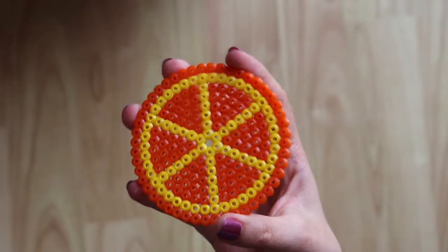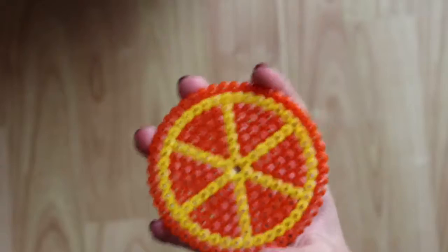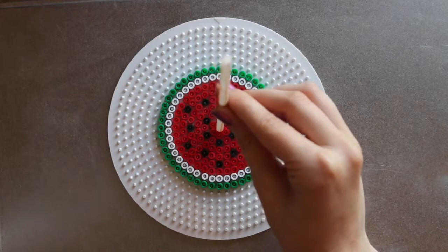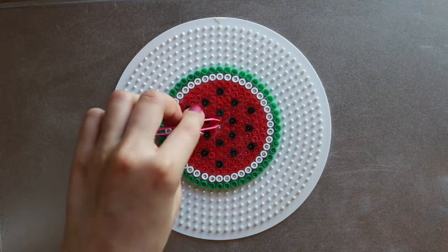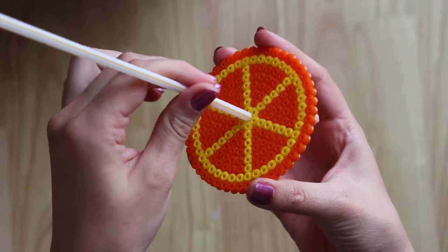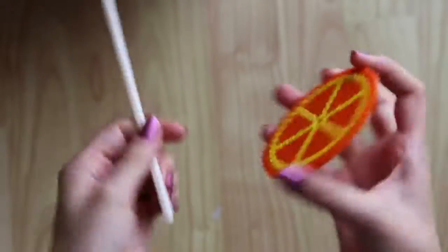The original DIY I saw left a hole in the middle for a straw. If you have big and thick straws this would be good, but if you only leave one bead out it will be too small. And if you take two rows of beads out, it will be too large of a hole to protect your drink, so I didn't end up doing it.